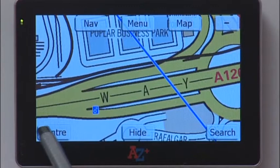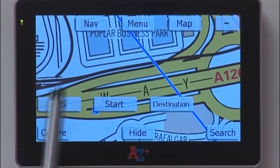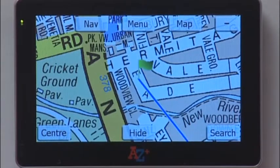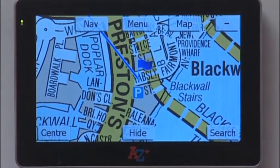The centre button, if you tap that with a destination selected, will show you three options: GPS, Start, and Destination. Tap GPS Start to return to your exact location, tap Start to take you back to the beginning of the route that you planned, and tap Destination to take you to the destination point which was selected.